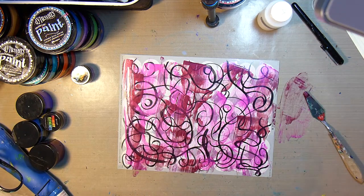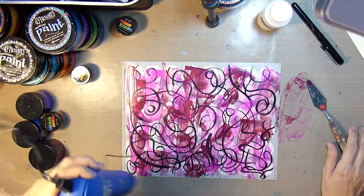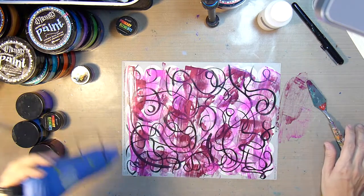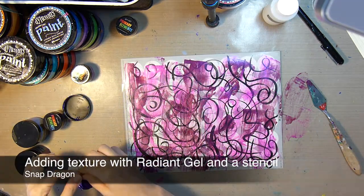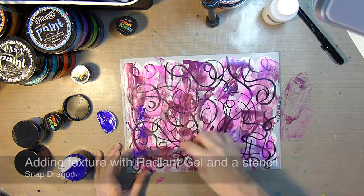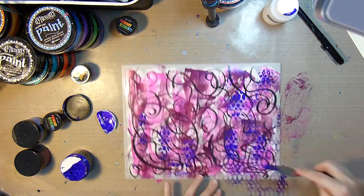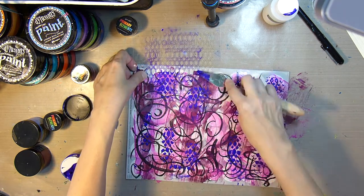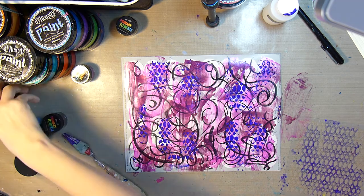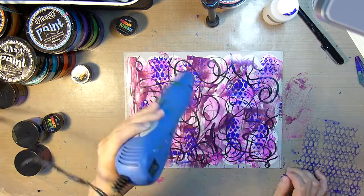I'll give that a quick dry with my heat gun. Next I'll take a stencil and some of the Radiant Gel in Snapdragon to add some more texture to the stickers. This is a dimensional paint, and it will add not just visual texture, but actual physical texture.